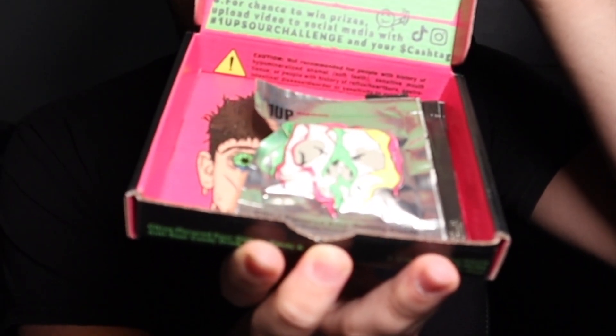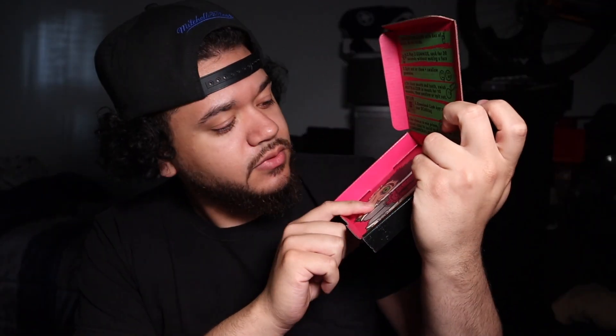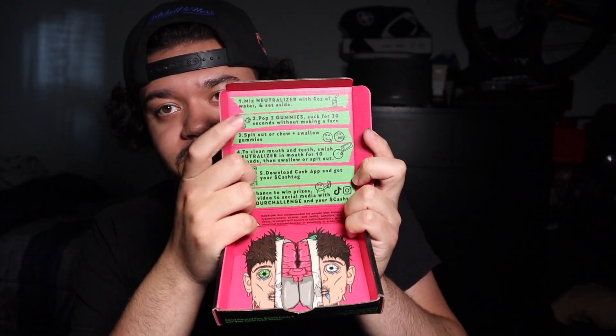That's a cool design right there. Let's open this and see what's inside. Okay, so we got the candies in here and we got two neutralizers in here just in case someone wants to try it. You got Phase Rug's face on here — that's pretty cool. And then you got the directions.